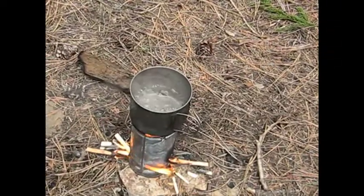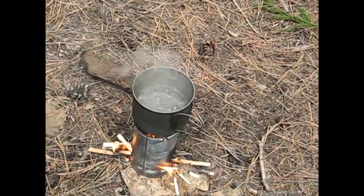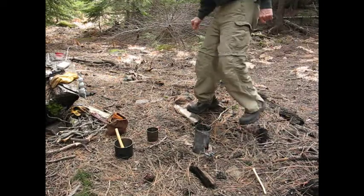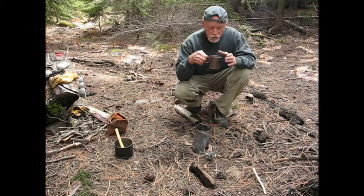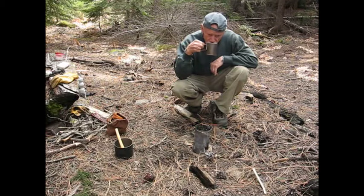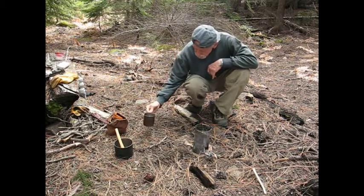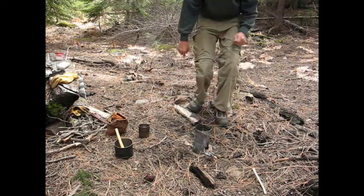Got a full boil now, and as you can see, it is ready to pour in the cup and have some coffee. Got my coffee done here, and I'm kind of waiting until it cools off. The stove is dying down. Titanium cup here, so it's a little bit hot to drink, but a good cup of coffee off of a hobo stove. Only about six to seven minutes total from putting the pan on to boiling.